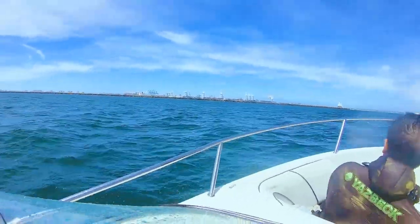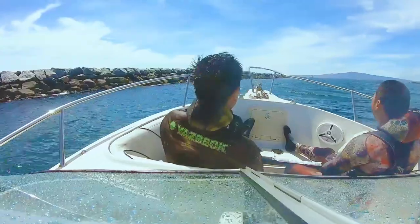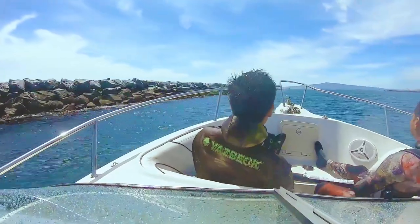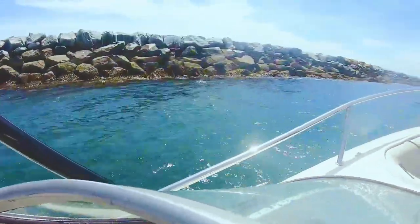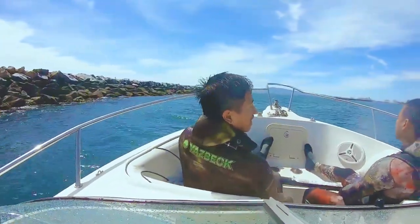After the rigs, when you're coming back into Long Beach, you can stop by the breakwall. The breakwall usually has a lot of lobsters, different fish — calico, sheep's head, some half moon. We were just messing around because we were done pretty early from the rigs and just wanted to see what else we could catch.